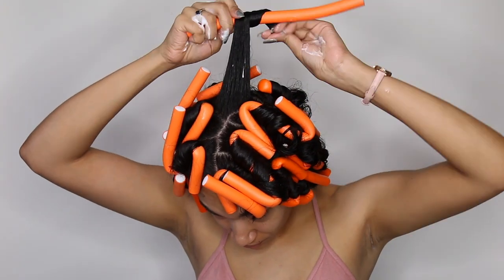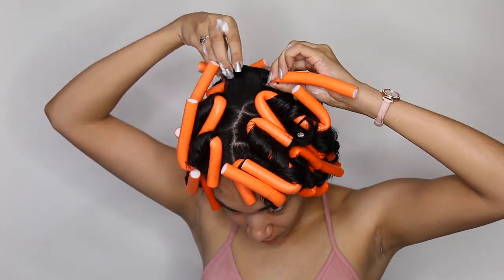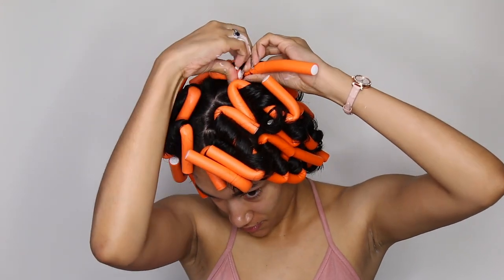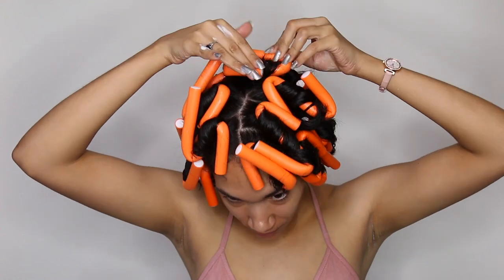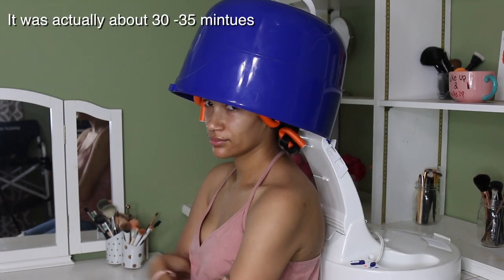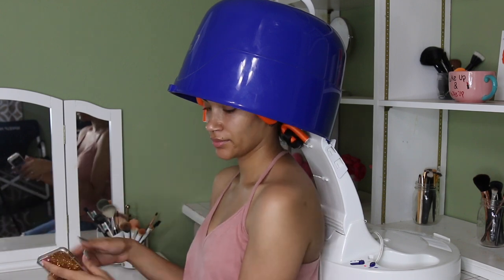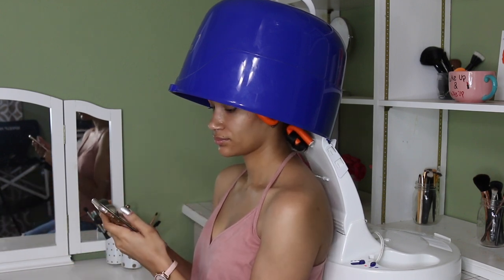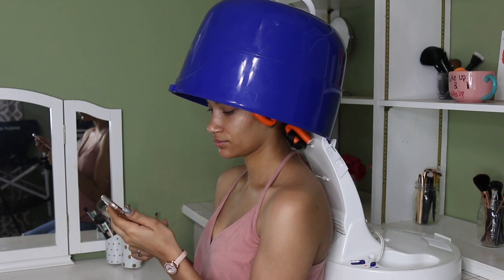That was the last one — I was really happy at this point. Then I sat under the dryer for about 25 minutes. I really wanted my hair to dry very fast because I had somewhere to be, so I couldn't just wait for it to air dry.